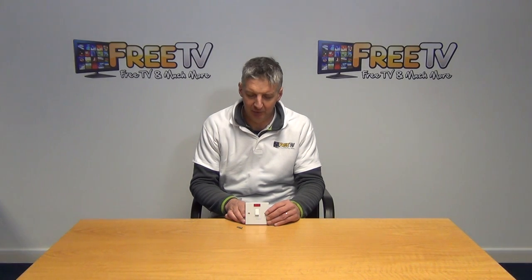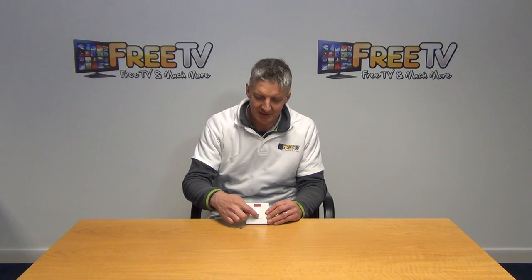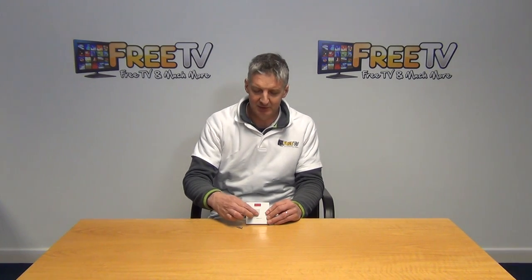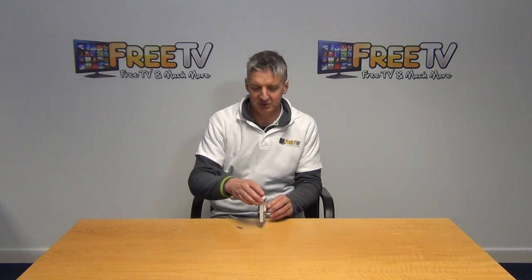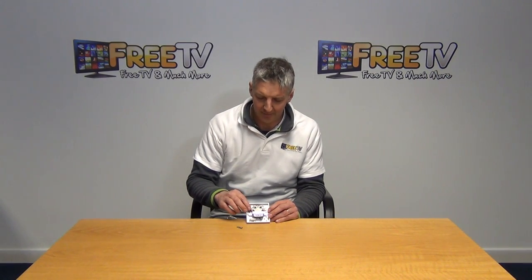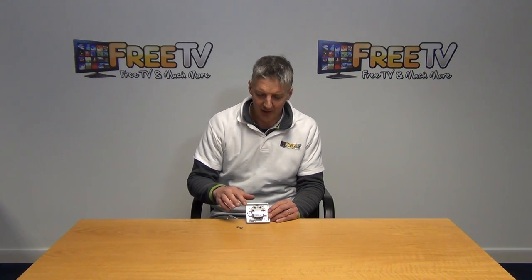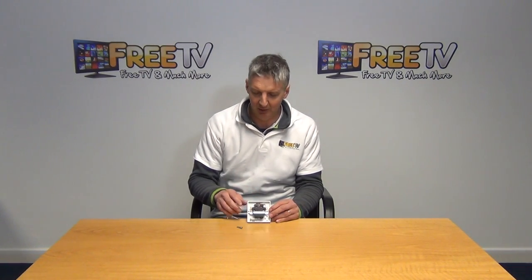I have in my hand here a 13 amp fuse switch spiral with a neon light indicator. Basically we have a 13 amp fuse here, there's a switch there, and if we turn this around and look at the back, we have live in and live out, neutral in and out, and also the earth in and out here as well.